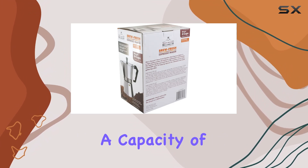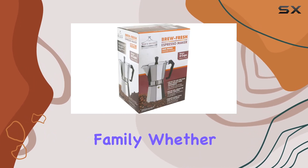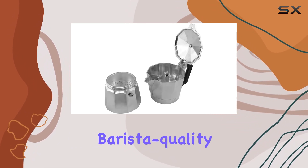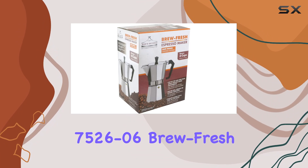With a capacity of six cups, this espresso maker is perfect for brewing enough coffee to kick-start your day or to share with friends and family. Whether you prefer a strong espresso shot or a rich and creamy cappuccino, this espresso maker delivers barista quality results from the comfort of your own home.